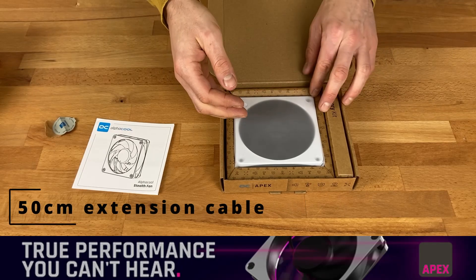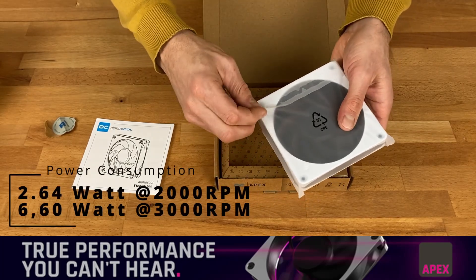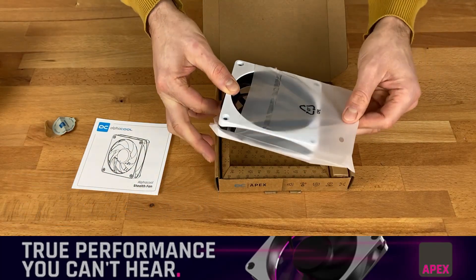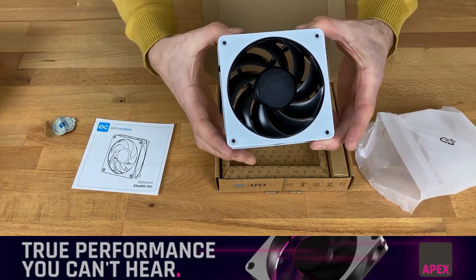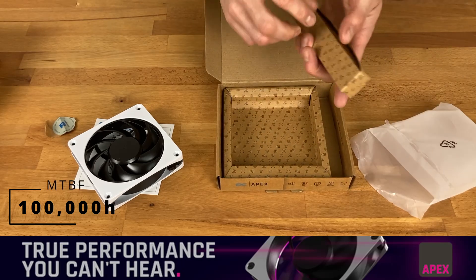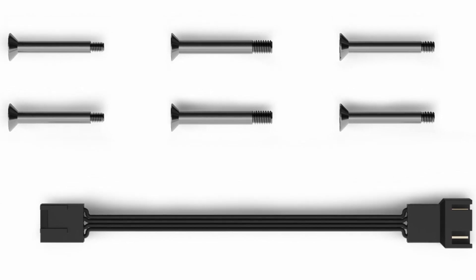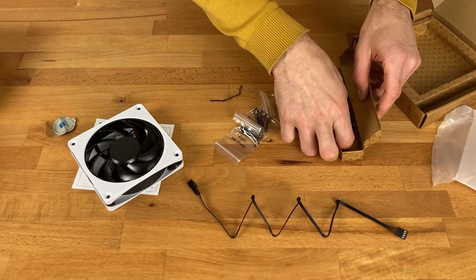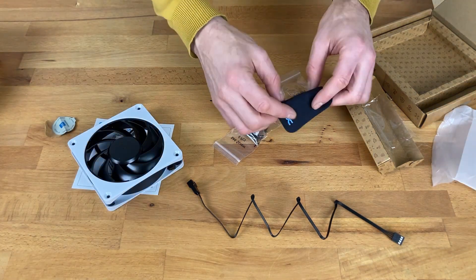Inside we have the manual, and here is the white fan — but let's take a look at the accessories first. The fan is sealed in a bag, which you can open here. Then you have the accessory box, and inside we have a cable and all kinds of screws. There's also something here — this is the first time I've seen this in a fan, so we definitely need to take a look at it.